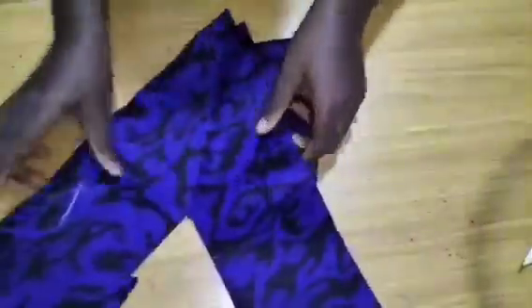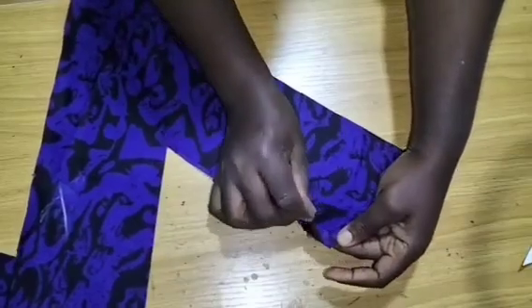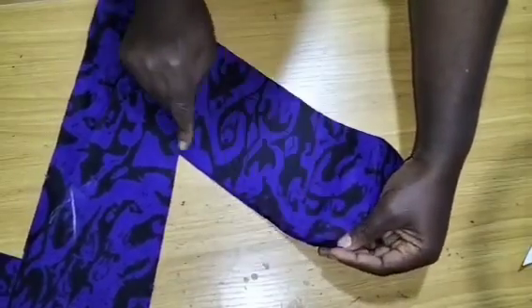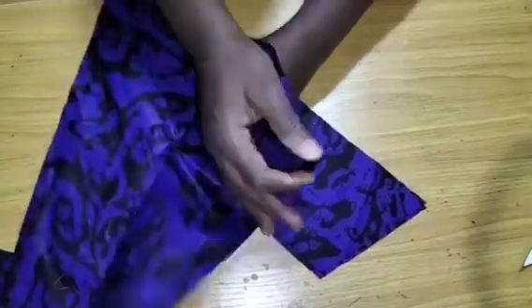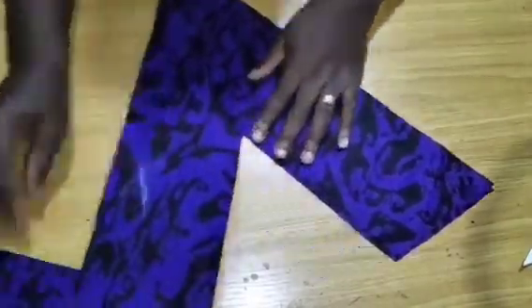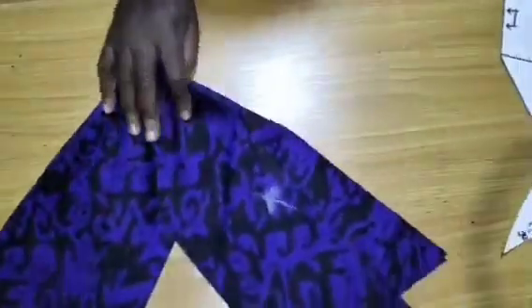I'll go over to my machine to sew the neckline. I'll finish up the neckline this way, turn it to the right side and then give it a good press. I'll do that for both of them.